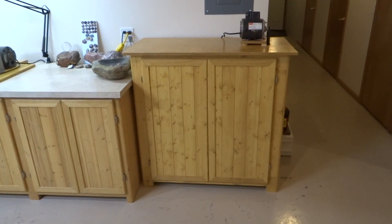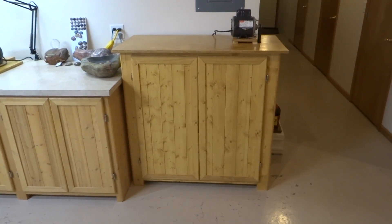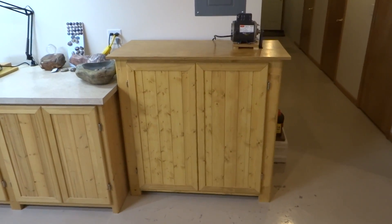Hi everyone. I want to show you my new tumbler. It's quite a bit bigger than my old tumblers, which was the whole idea.